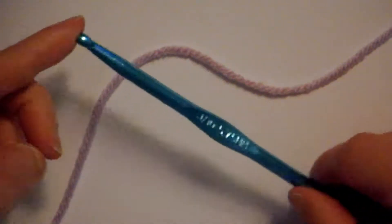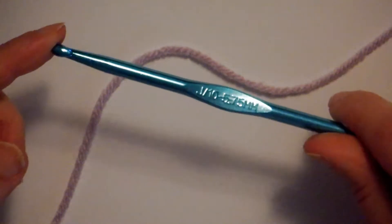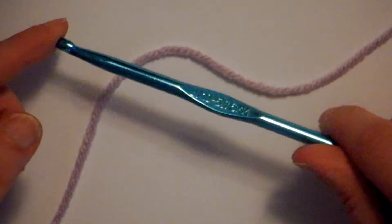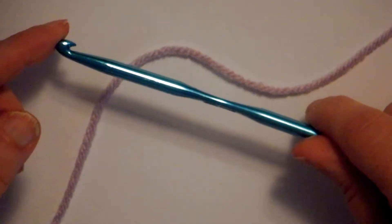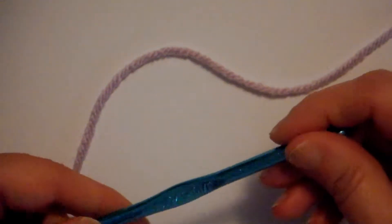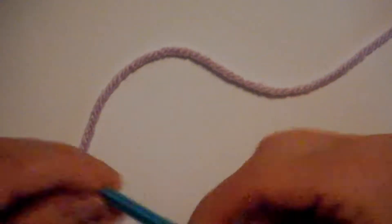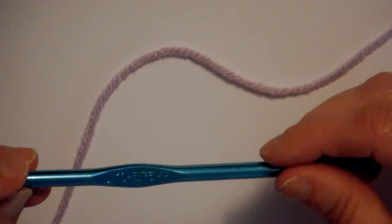We start with our yarn. This is just regular worsted weight yarn, what you find on the shelves of most stores, except for maybe a specialty store. And I'm using my Boy Crochet Hook — that's the brand I like. It's a metal crochet hook; you can use whatever you're comfortable with. This one is a size J10 and it's 5.75mm.